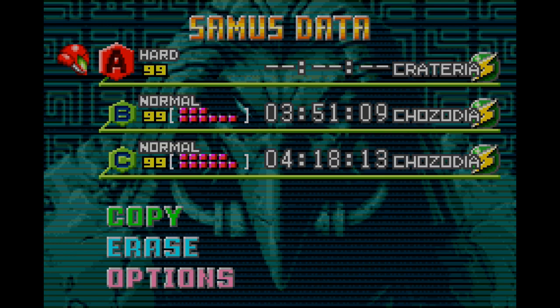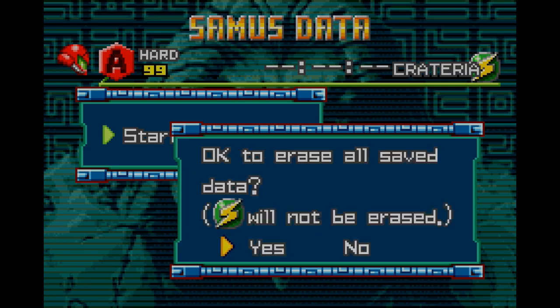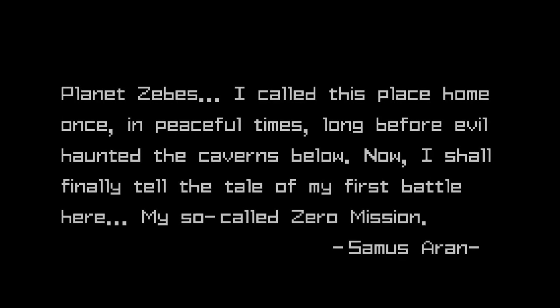Since I'm going to be showing off a little bit of hard mode, you want to take a save file with a game clear on it — such as that S you see in the corner — and select New. This will delete the existing save file, but this will allow you to access hard mode. I'm going to go up as far as the first missile pack to basically give you an explanation.